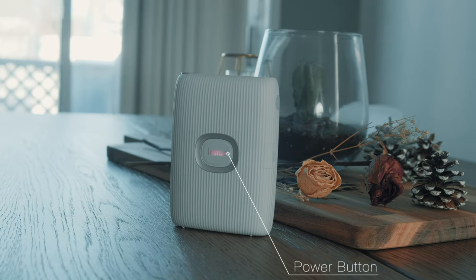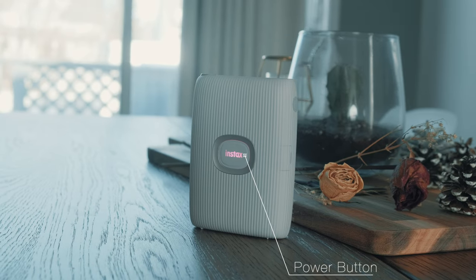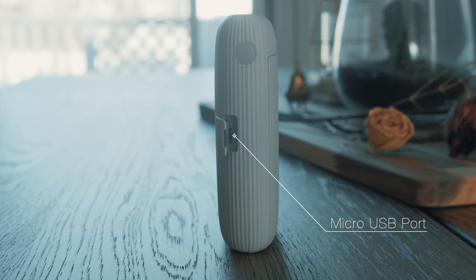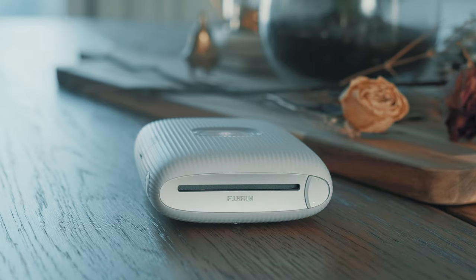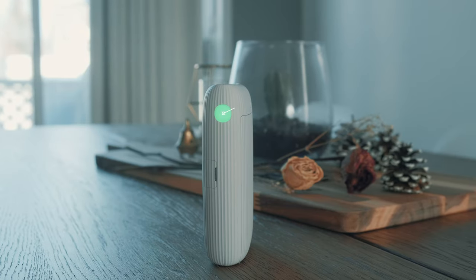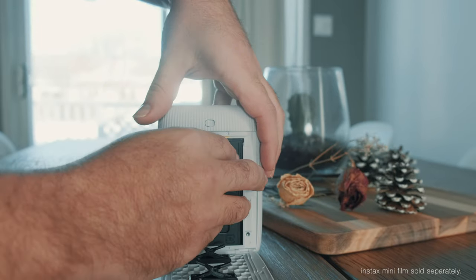Let's quickly talk about the printer itself and how it looks and the different buttons. It has a very sleek design. We have the power button up in the front, which has an LED around it so that when it's on, we can see various colors on it. On the side, we have a micro USB port so that we can charge the printer. On the top, we have a button which will activate the side LED, used in the Instax Air feature. And at the back, we have the film latch so that we can open it and load in some film.